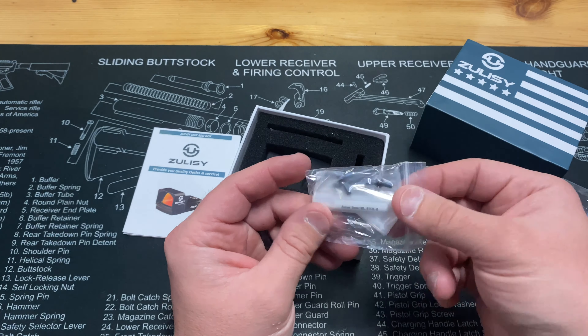We also have the two allen keys to secure it, and that's everything in the box. Let's read some stats before we go any further. This is a red dot and it does have shake awake, which is a plus — that'll help save battery life. The battery mounts right on the side, so you technically don't need to unmount the optic to replace your battery, which is always a plus.